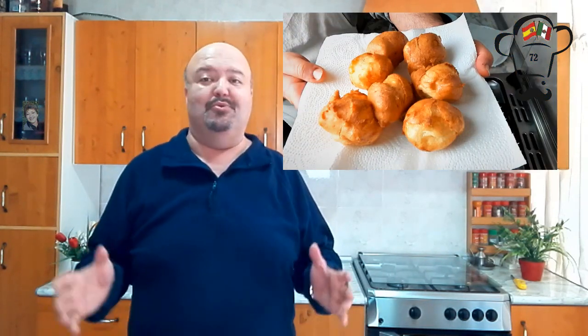Muy buenas amigas y amigos, esta semana vamos a preparar buñuelos de viento, un dulce tradicional, tremendamente sencillo de preparar y que está increíblemente bueno. ¿Queréis saber cómo se prepara? Pues no os perdáis el siguiente vídeo.